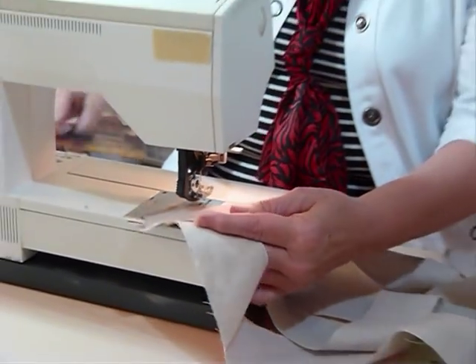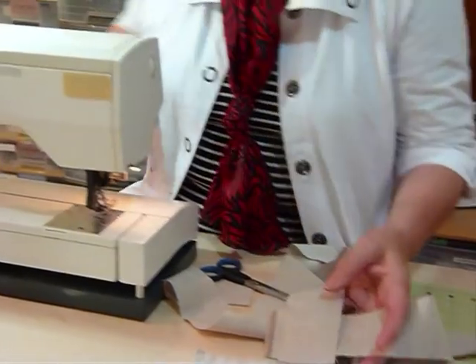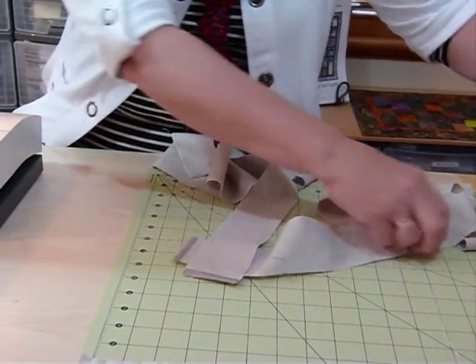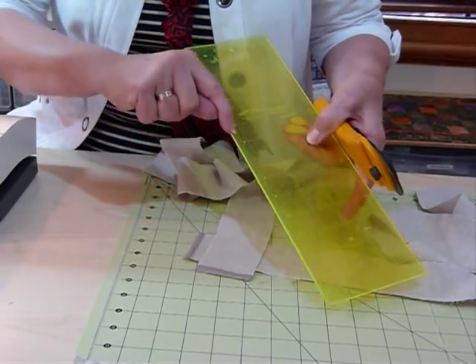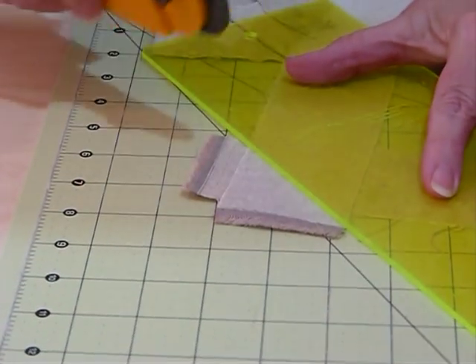Pull the threads, snip your threads away, and now I'm going to trim that. I'll use the rotary cutter — I'm laying my ruler so that the quarter-inch marking is over the stitching line, and I'm going to cut a quarter of an inch away from that stitching line.